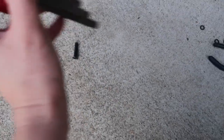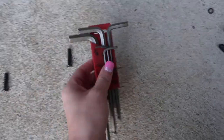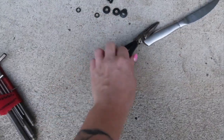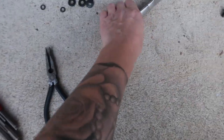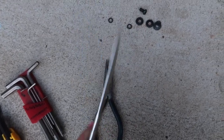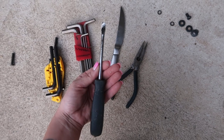These are the tools you will need to remove your seats: you will need an Allen wrench, needle nose pliers, and a staple remover or a kitchen knife, which I ended up using. I also attempted to use a flathead screwdriver.